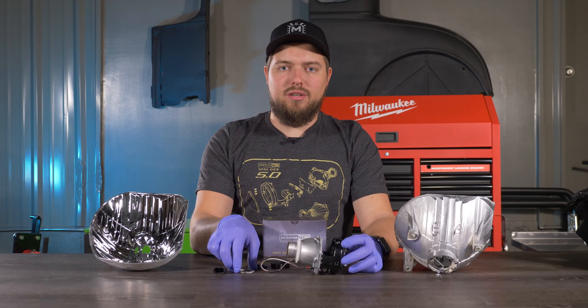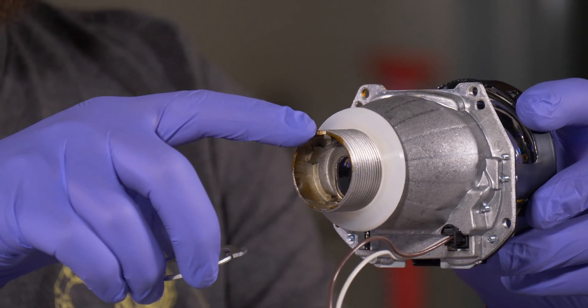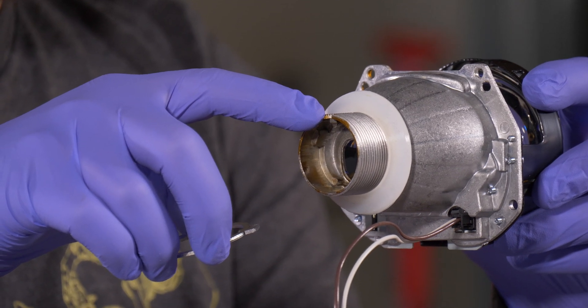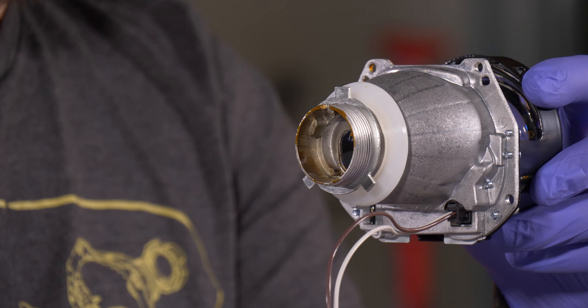The next thing included in the hardware baggie is the H4 positioning washer. To install this, you want to align the pin with the groove on the projector and it just slides right on.